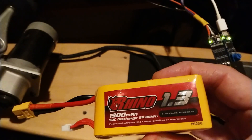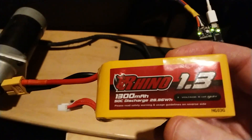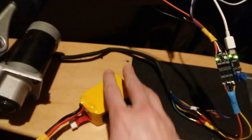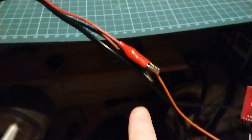This is a pretty standard battery, 1300 milliamps. It hasn't got that much charge in it but I think I'll only be using it for 5 or 10 minutes, so it'll be fine. That will obviously be replacing my power supply.